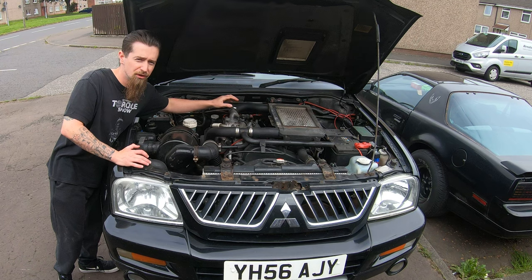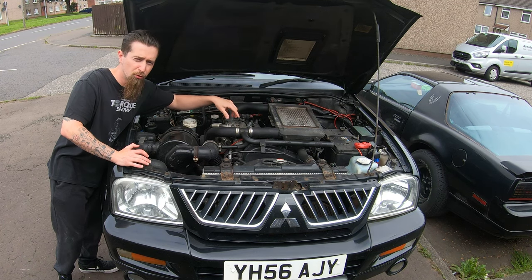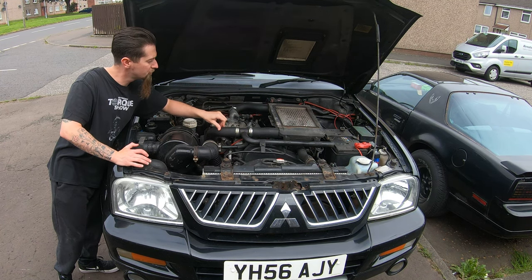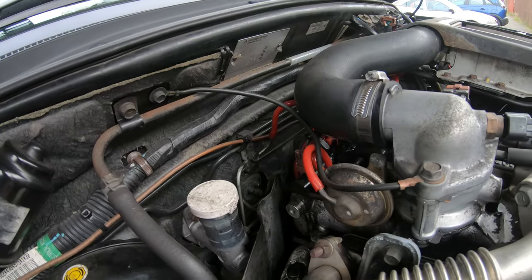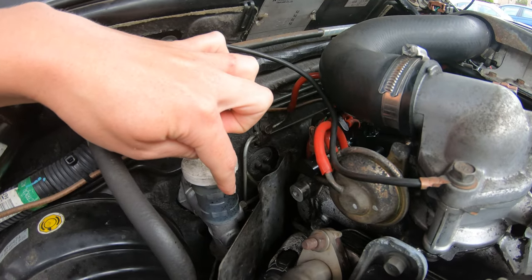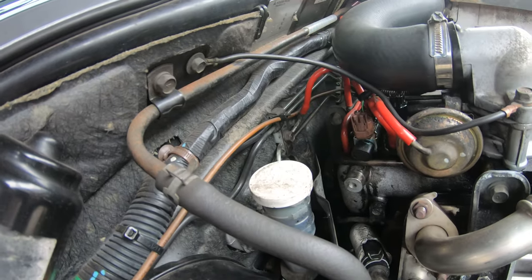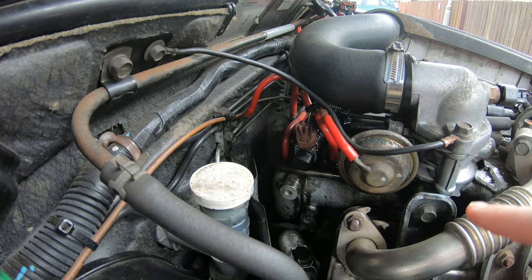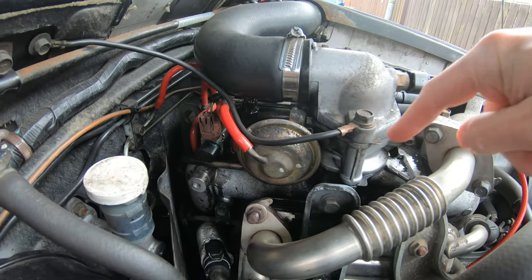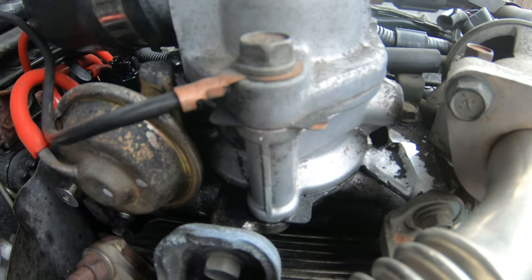Thankfully this engine sucks in so much oil from the positive crankcase ventilation that it's spewing oil out exactly where it's leaking. So if we just follow the traces of blood splatter, all splattered around here, and of course around the base here, we'll see that that is our problem.